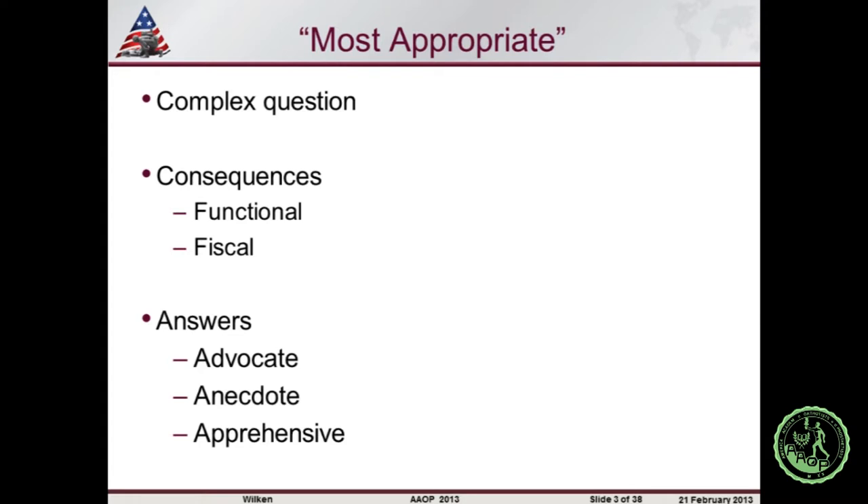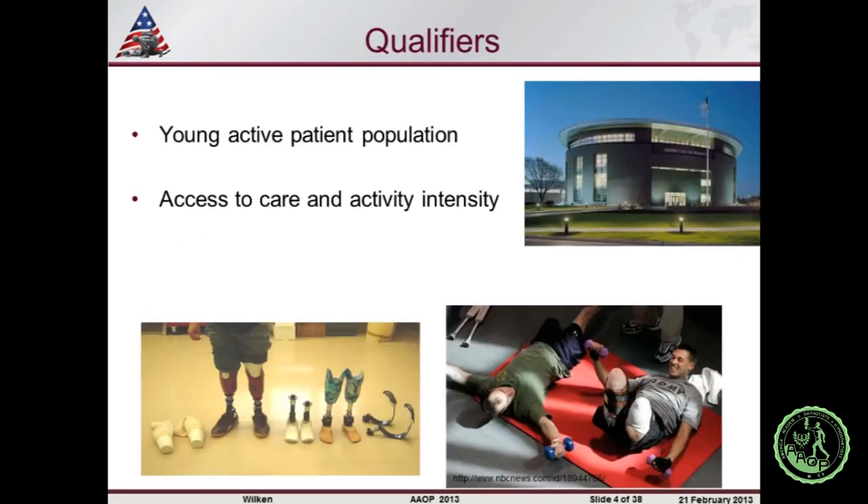When asking around in preparation for this talk, you get different types of answers about selecting the most appropriate device. I broke it down into three main areas: advocates who have found a solution and apply it widespread; anecdotal responses like 'I had a patient just like this and used this device with great success'; and a more nuanced response — weighing pros and cons of different options. That's what I'm hoping to present today. I've been at the Center for the Intrepid working with an amazing, generally young, active patient population doing objective assessments of different devices.